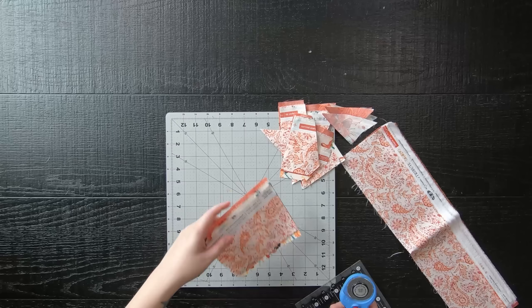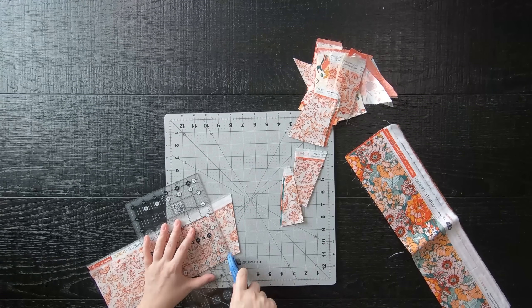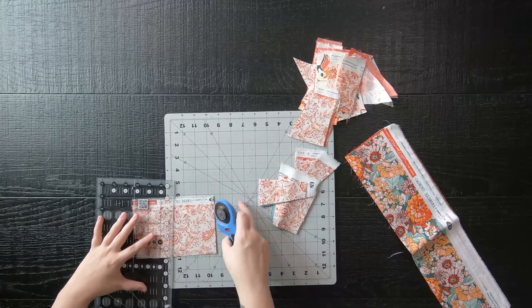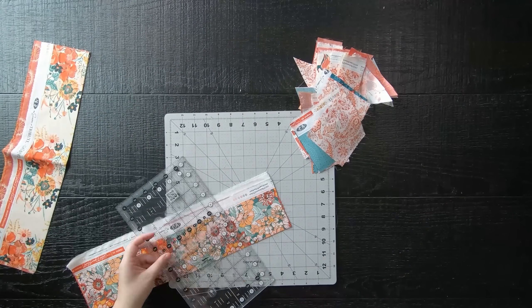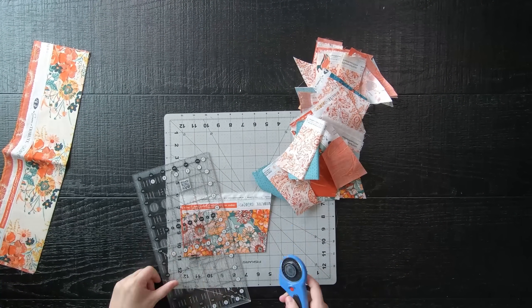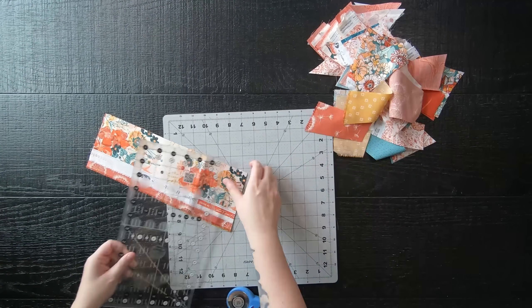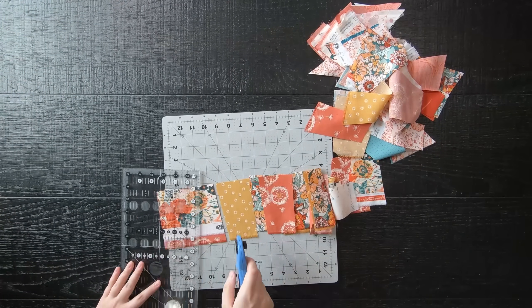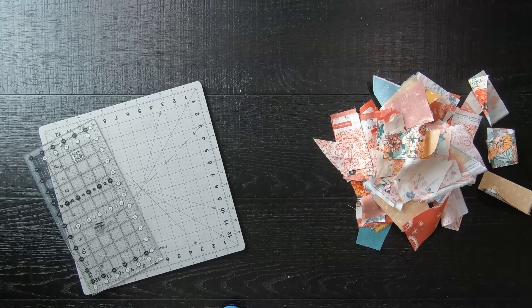You can just wing it, or use a rotary cutter and ruler to make random cuts. The larger your pieces are, the quicker it will be to build your blocks. The smaller your pieces are, it will take more time, but your block will come out more of a patchwork-like pattern, which is mostly what you see in typical crumb quilts.